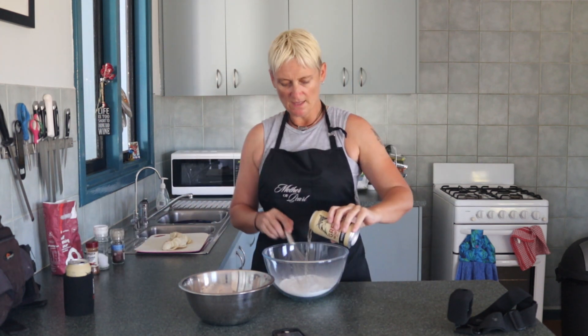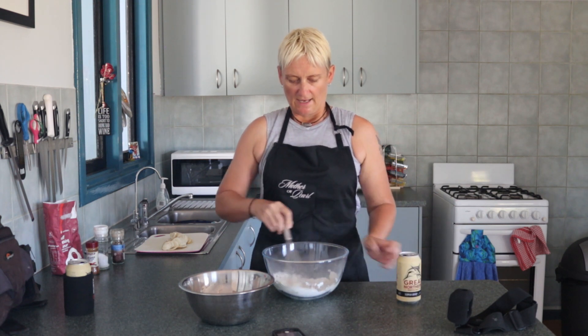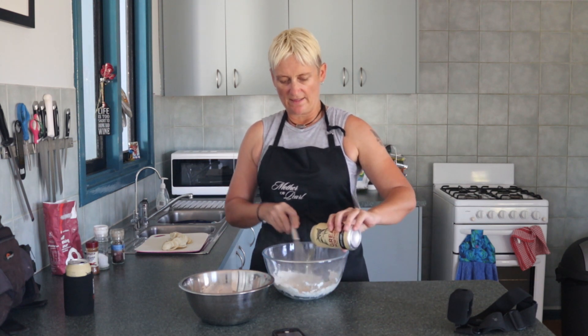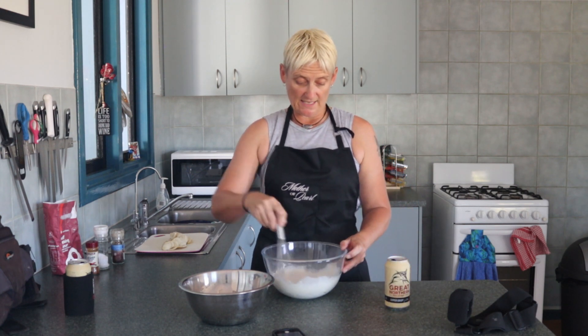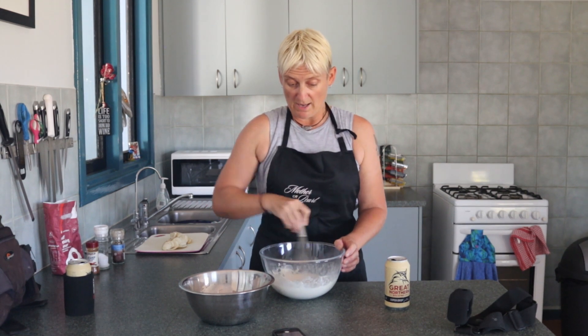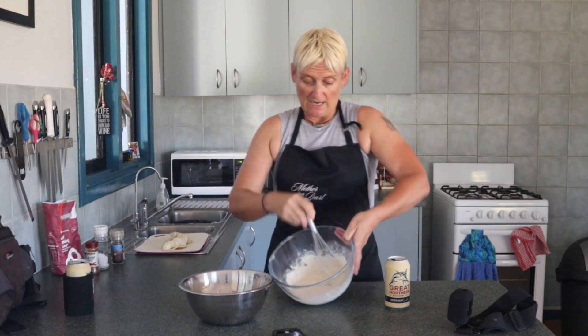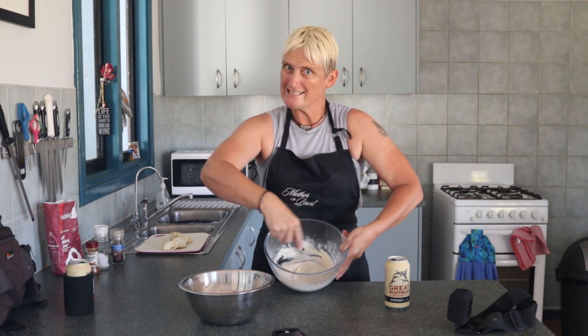Little bit of salt. So I'm adding the beer to the self-raising flour. Understanding that a lot of you out there are going to have a lot more complicated recipes with eggs and stuff in it — I don't use any of that. So I'm mixing my beer into my self-raising flour. It's that easy!